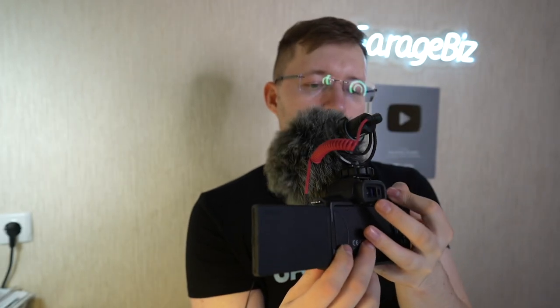Now let's try the camera in real life to see how it shoots video in the real world. I'm shooting in auto mode, and as you can see the image quality and audio quality from this camera are very good. The autofocus is working and the camera is tracking my face without any problem. It's not the best camera on the market, but it's good enough for work.